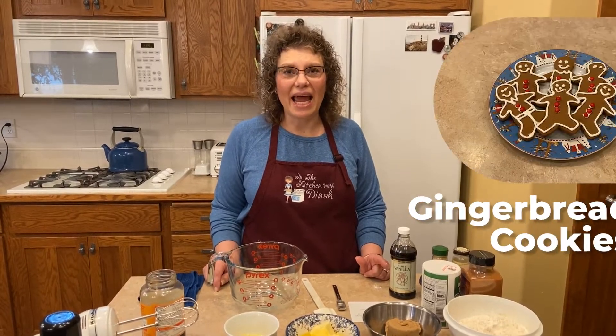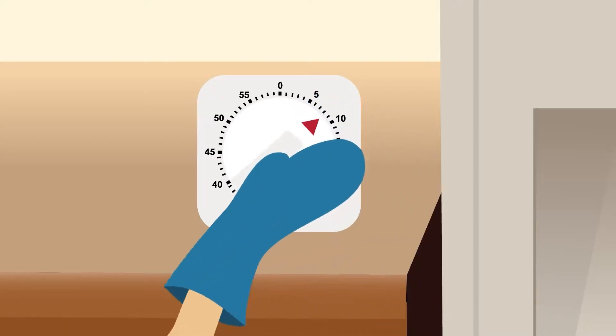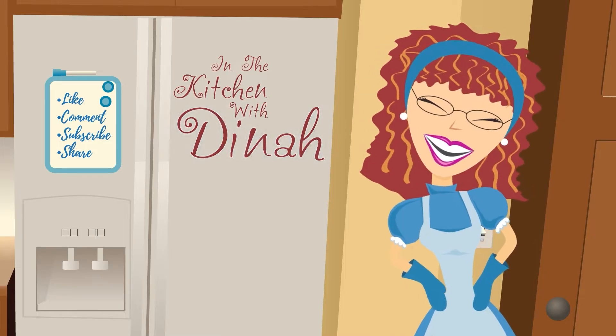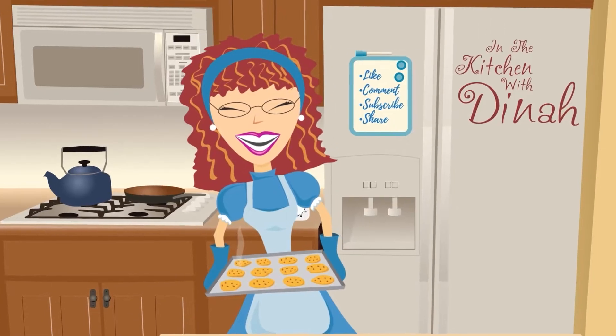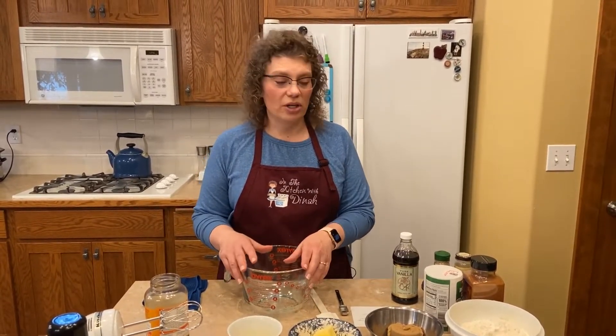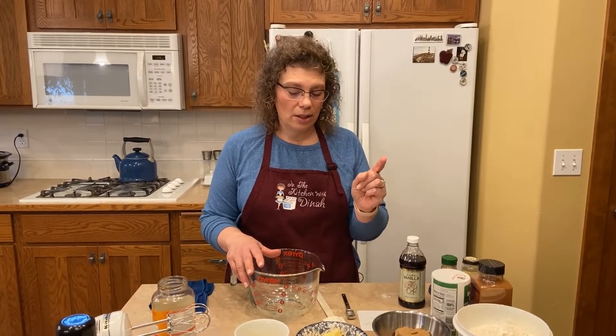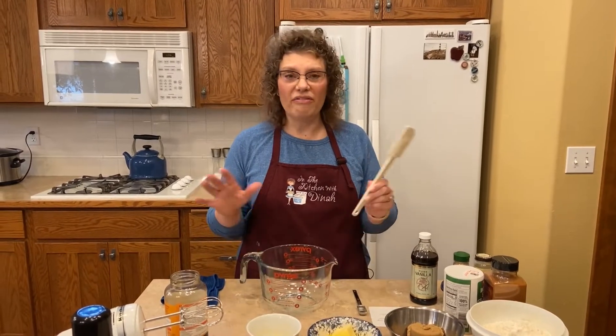Welcome to In the Kitchen with Dinah. Today I'm going to make gingerbread cookies. Gingerbread cookies are probably one of my favorite holiday cookies at Christmas time to make, besides my sugar cookies and all the other confections I'm going to share with you later. So today I'm going to show you gingerbread cookies. These are crispy on the outside, chewy on the inside, and I'm going to tell you a couple tricks of how I make them taste so good. The whole family loves them — and we're not talking immediate family, we're talking extended family.